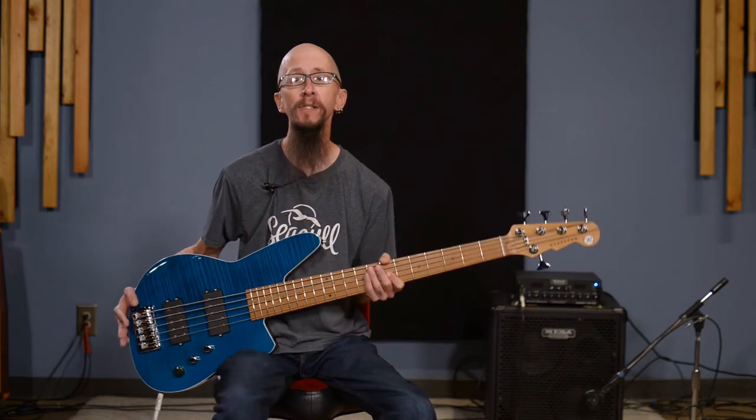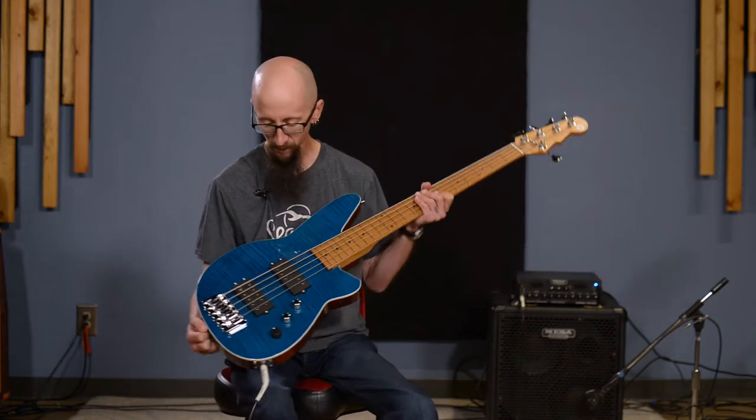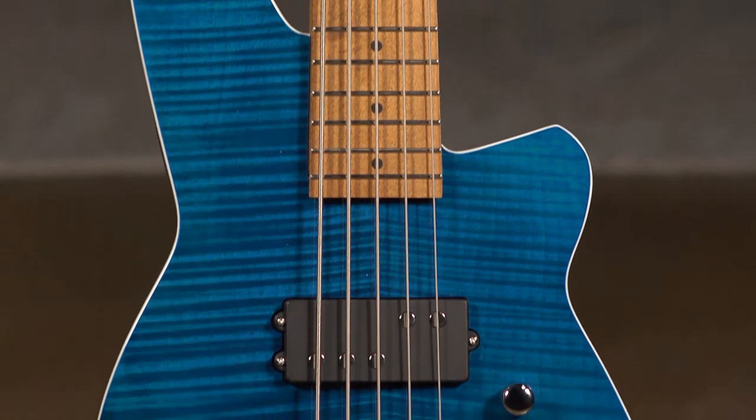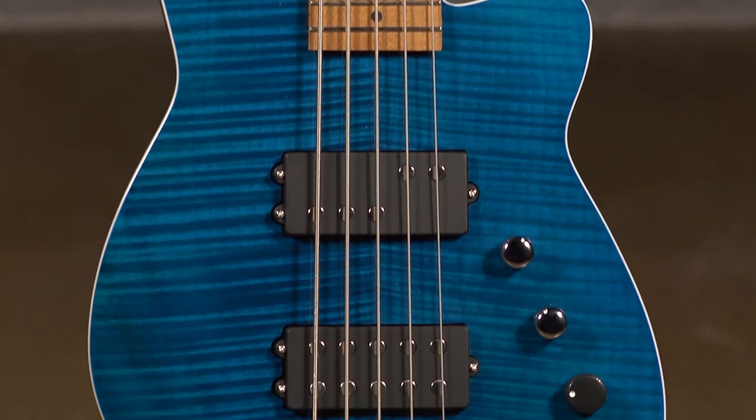Hi everybody, it's Cory here at More Guitars and More Music in Evansville, Indiana. Today I'd like to speak with you a little bit about the Reverend Mercalli 5 FM. The FM stands for Flame Maple. You can see this is a gorgeous guitar with a flame maple veneer on it, done in a transparent turquoise.